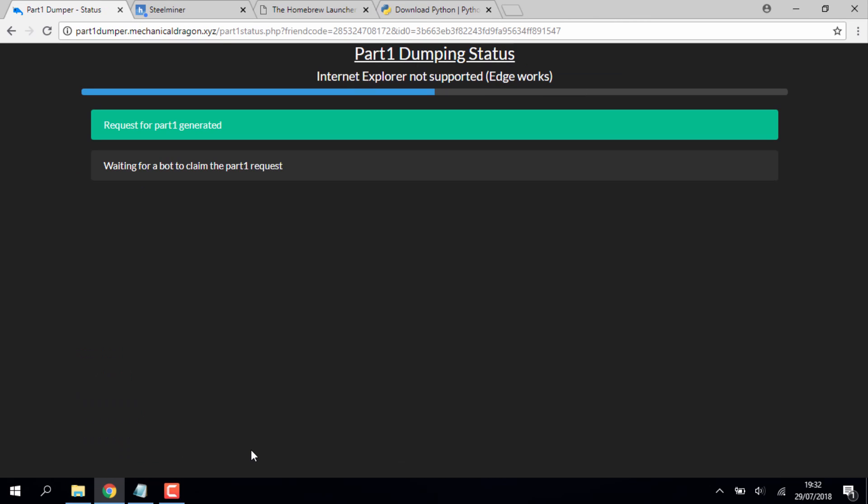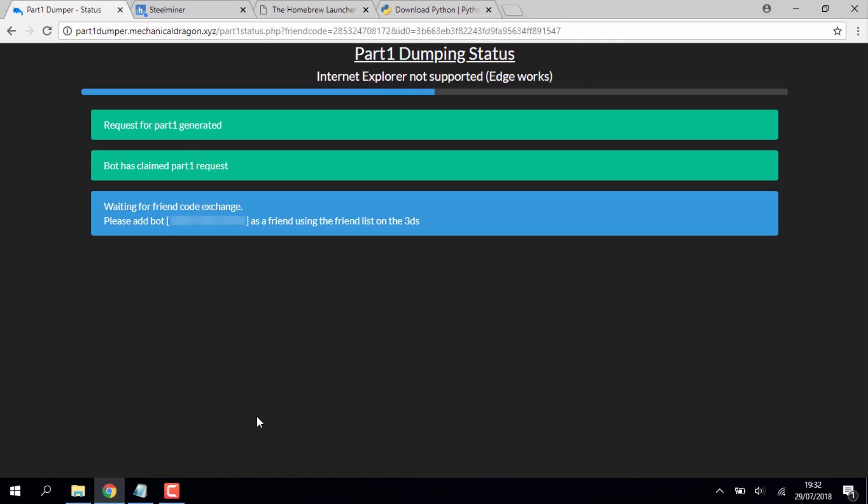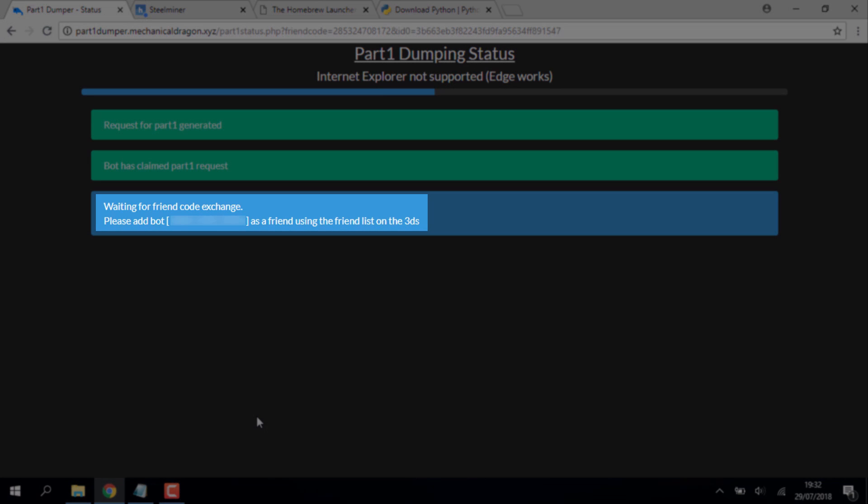Wait for this to complete. It's going to give you a bot friend request, and you will need to add this bot on your 3DS. I've had to blur mine out because I don't want you guys using the same one — it doesn't work that way.